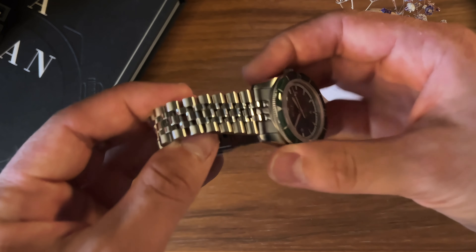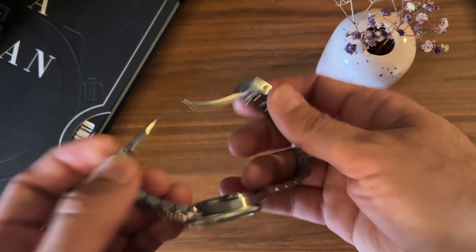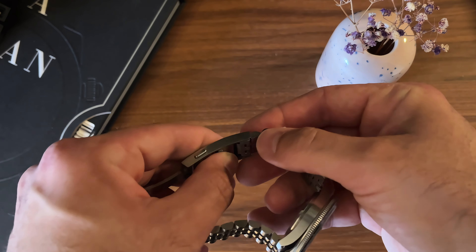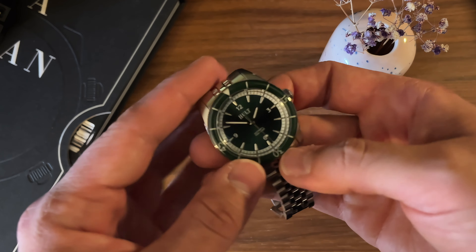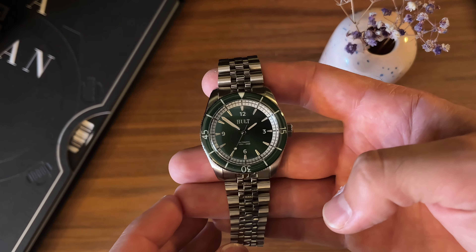Smallest case size, diver style — inspiration obviously from Omega, from Blancpain, sorry I slaughtered that name — with some nice details. We have a bracelet that will be changed to another style of jubilee. We have the new style of on-the-fly micro adjust where you just push and you can move it and add links.